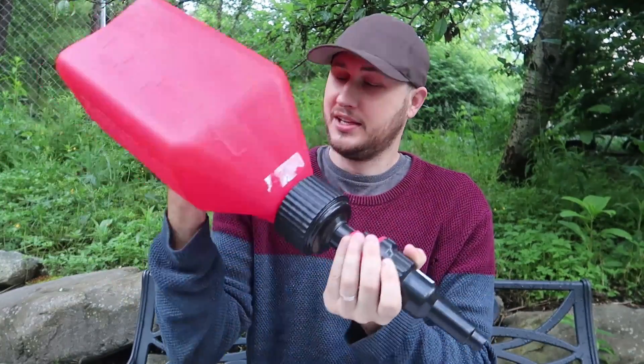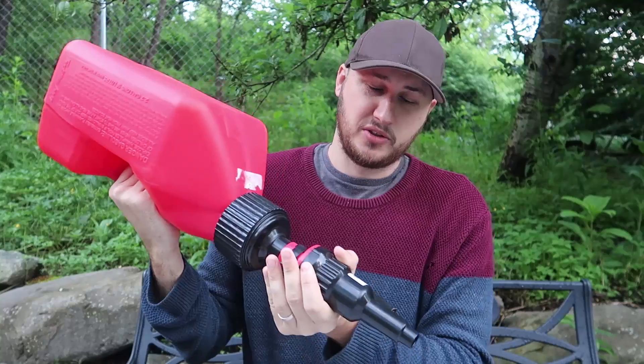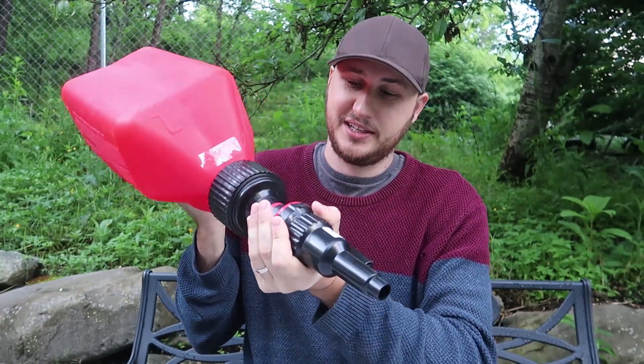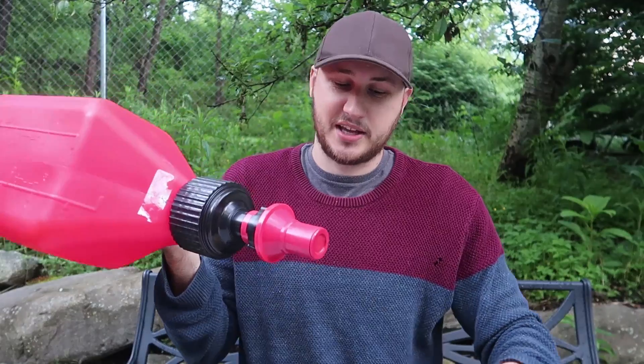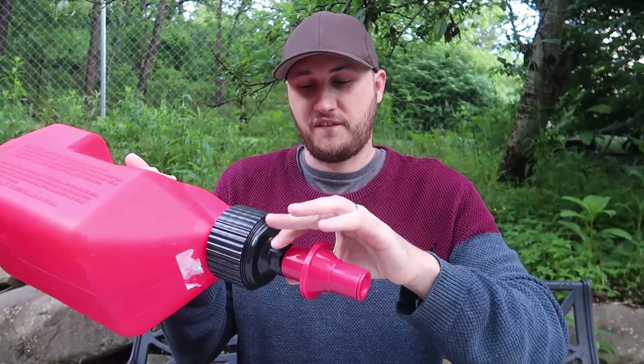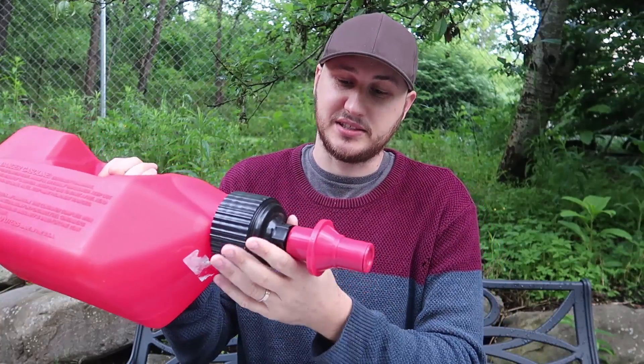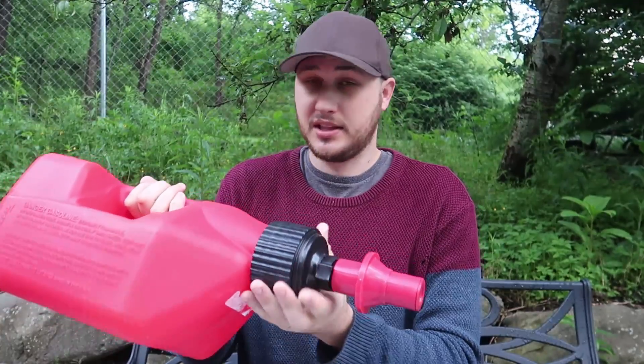This is such a unique system — it's almost like those Formula One pit stop systems. This is supposed to be the world's fastest gas can, meaning it pours out or fills gas really, really fast. Let's try it out and see what happens.